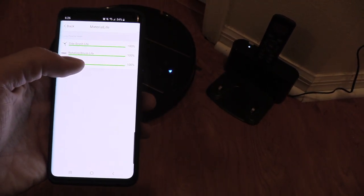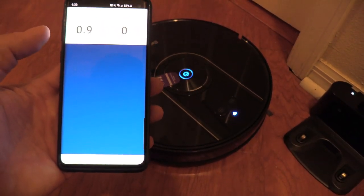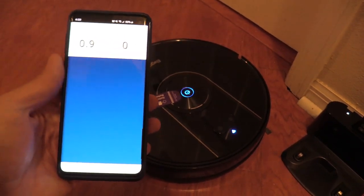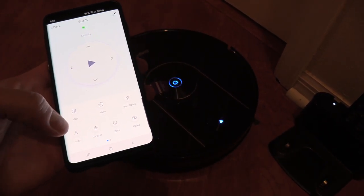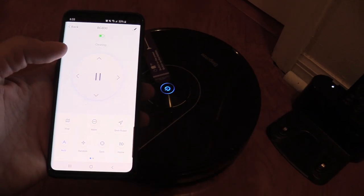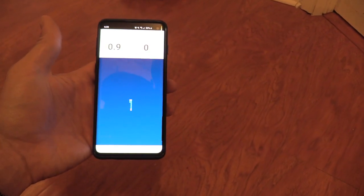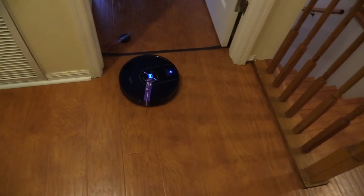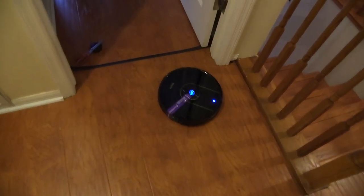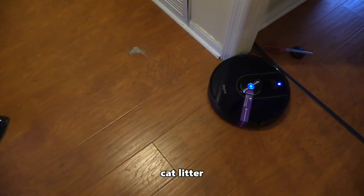The app tells you the life of the side brushes, the filter, and the center rotating brush. Let's go ahead and turn it on — hitting Auto. Here it is — look at that, it's mapping out the whole house. Oh, it knows not to go in there — that's cool.